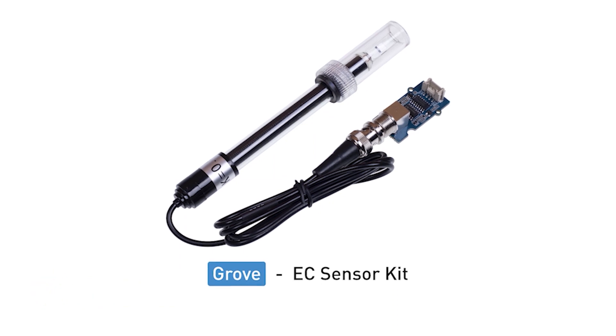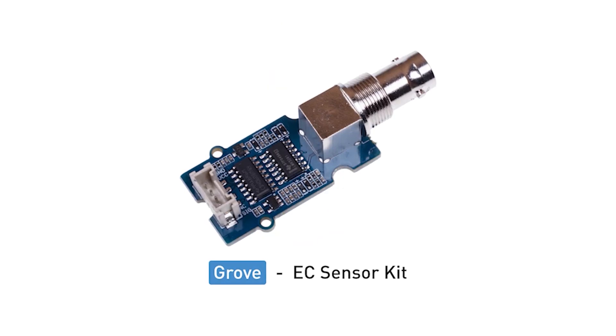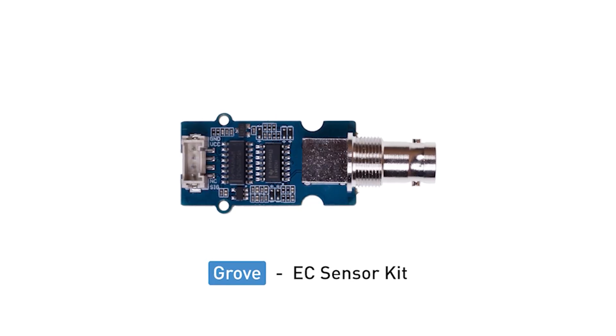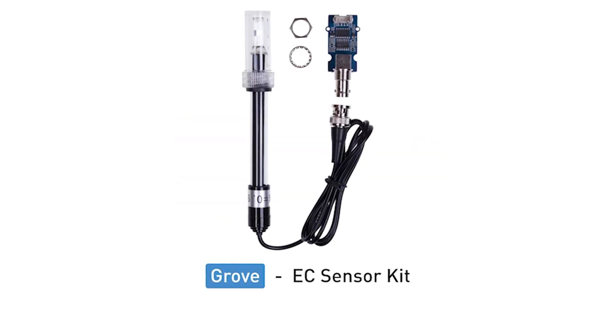Next, we've got the Grove EC sensor. The Grove EC sensor means the electrical conductivity sensor. It measures the electrical conductivity in liquids and is usually used for aquaculture and water quality testing. This sensor is also compatible with both 3.3V and 5V systems. With the Grove connector and the standard BNC Pro interface, it is very easy to use and suitable for Arduino and Raspberry Pi projects.